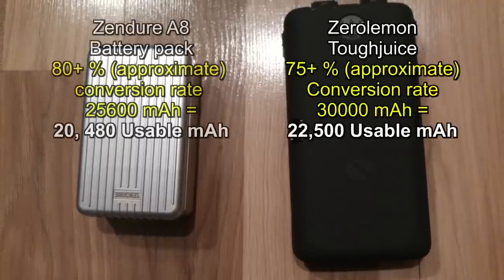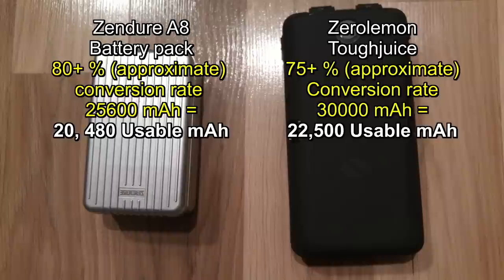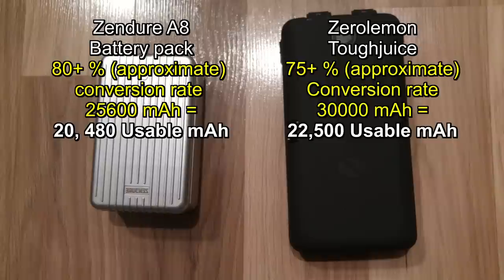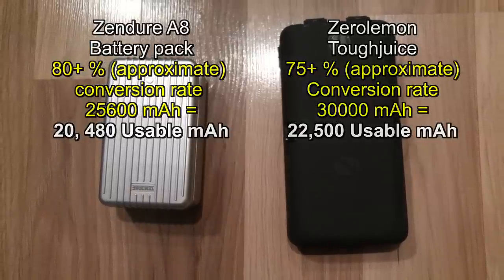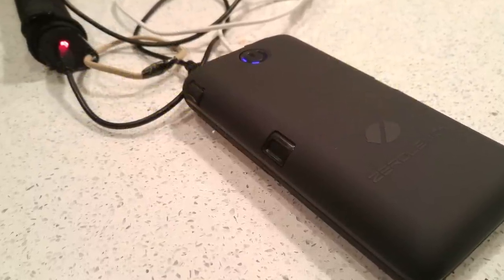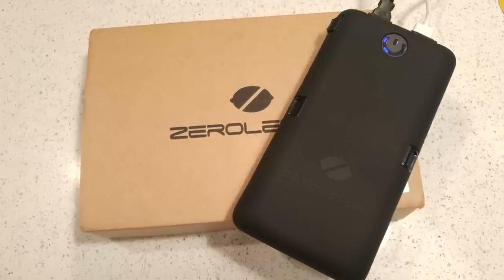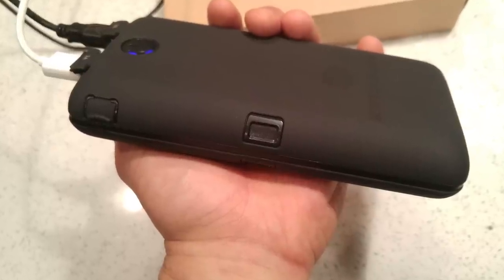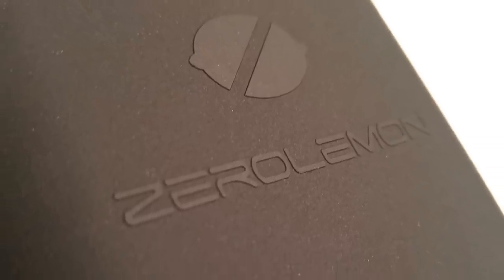The Zendure does claim a higher conversion rate due to its advanced circuitry and premium lithium-ion batteries. The Zero Lemon is also boasting premium lithium-ion batteries, though that term is being thrown around rather loosely nowadays. Basically it means you're getting batteries with high charge cycles and premium quality lithium used in the process.